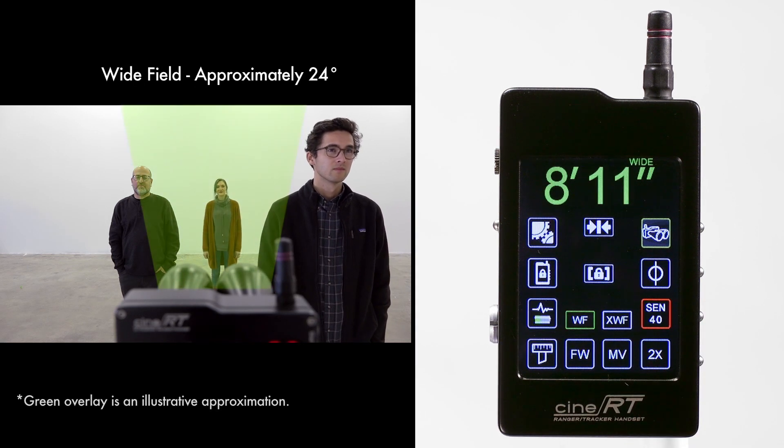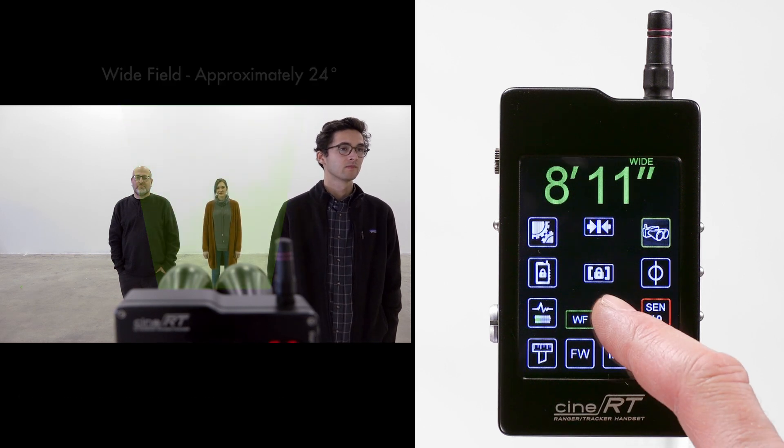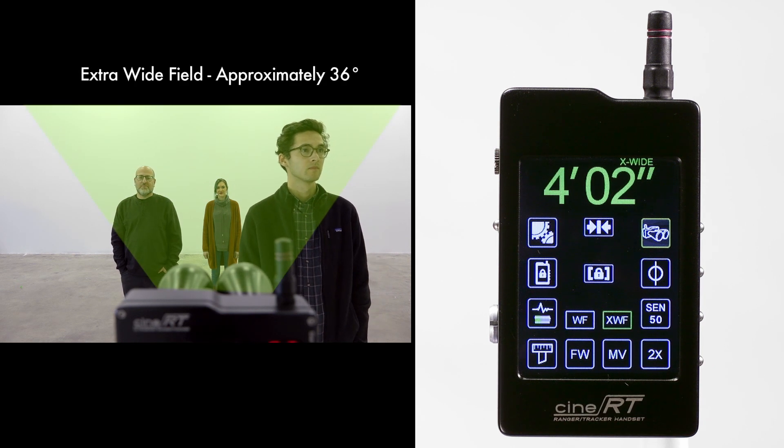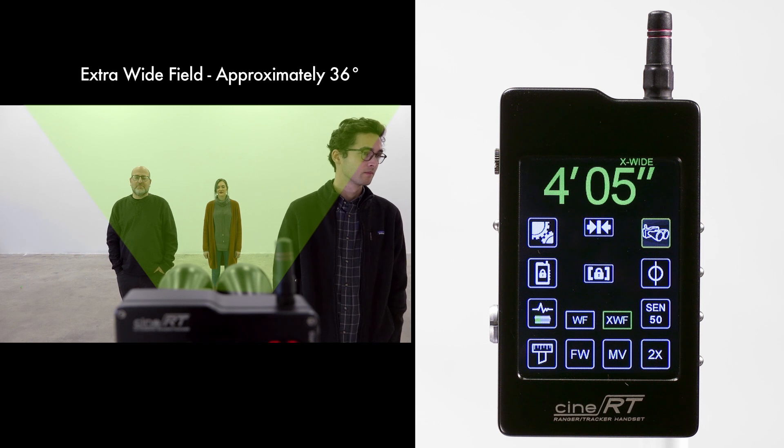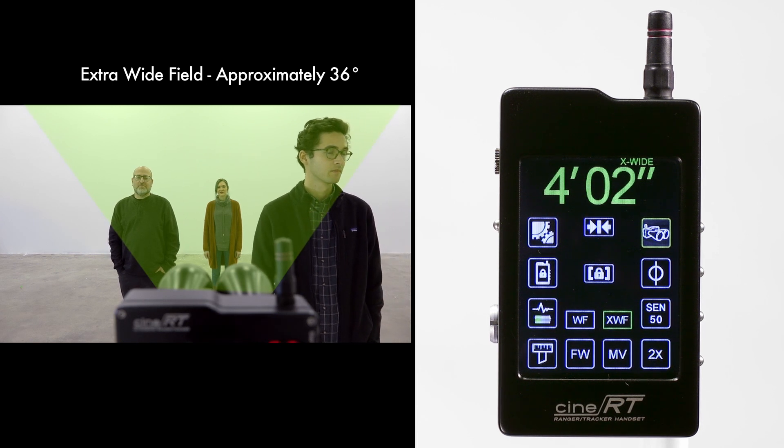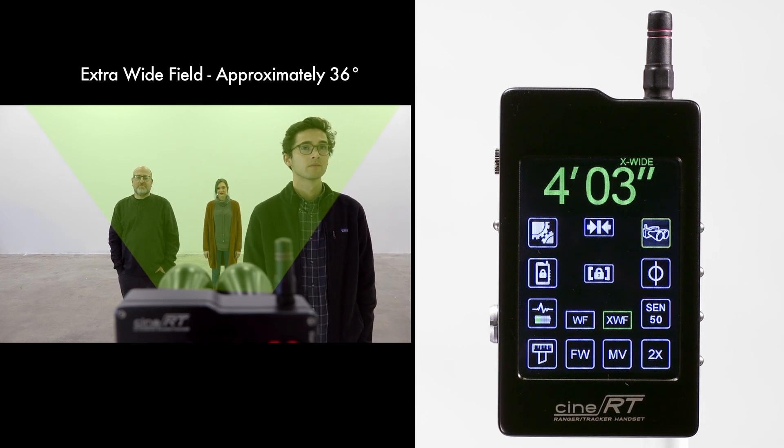For mid-range subjects, wide field expands the field of view to 24 degrees. Selecting extra wide field casts an even wider net at 36 degrees, good for close subjects when using wider lenses and aspect ratios, or when physically targeting the base sensor is not desired.